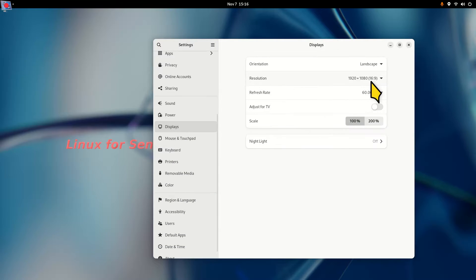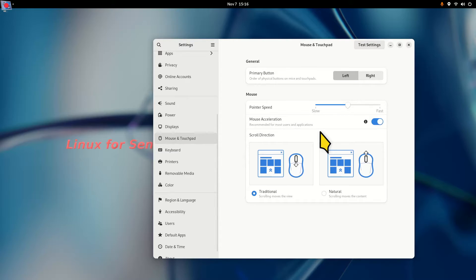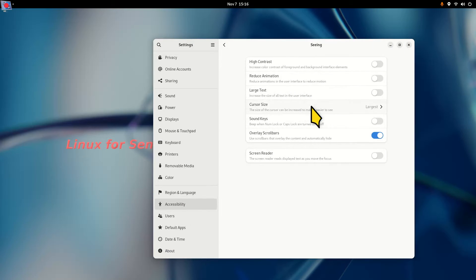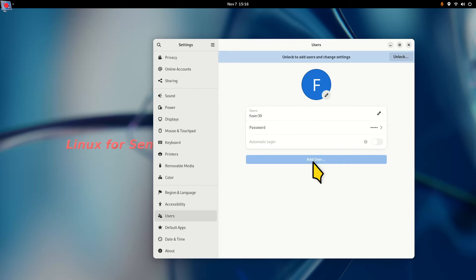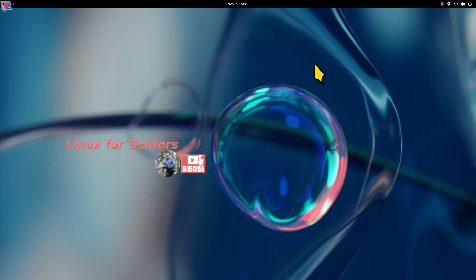I'm filming in 1920 by 1080 — I can film in 4K but I thought I'd spare you the smaller icons. Mouse and touchpad settings are not where you change the pointer size; the actual pointer size is done in Accessibility under Seeing, under Cursor Size, from dinky to jumbo. To add users, unlock that and add your users. If you want to allow children to use the desktop, my suggestion is to create a separate user for them. Again, this is Fedora 39 Workstation — thank you for watching.